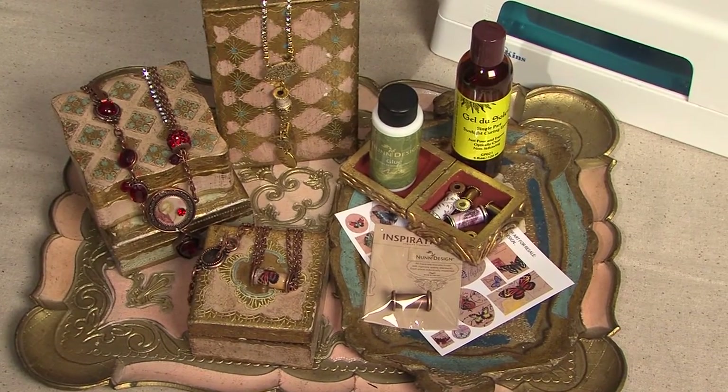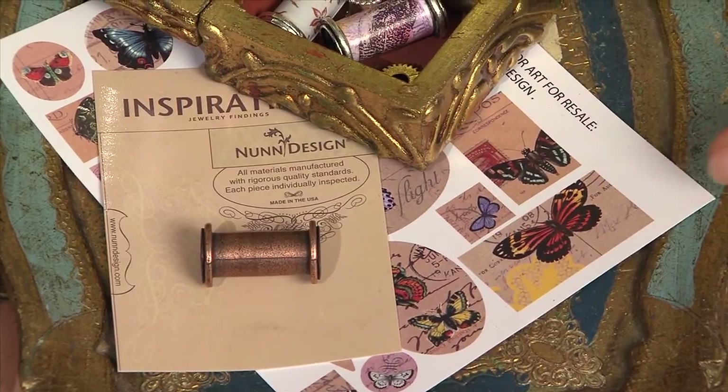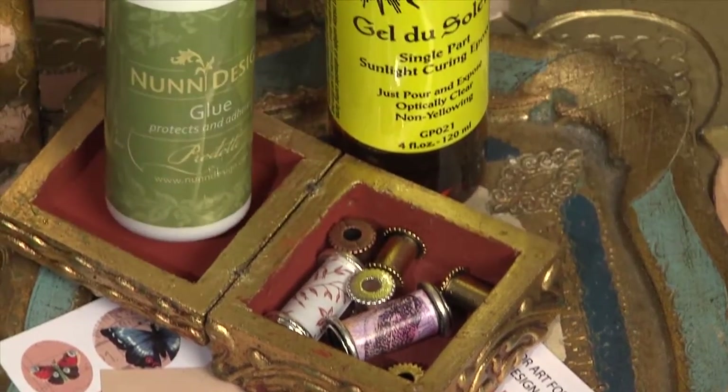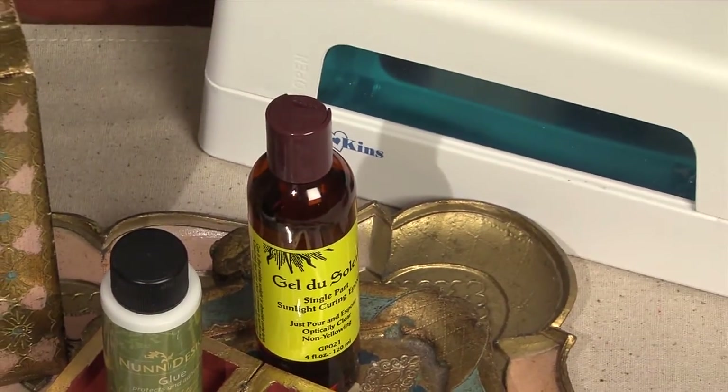What you'll need for this project is the channel bead, a collage sheet, the Nunn Design glue, gel de soleil, and the UV lamp.